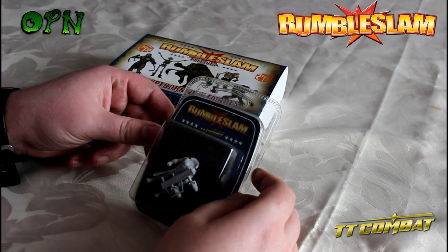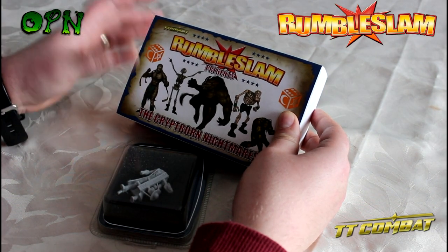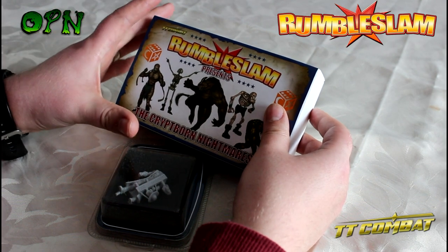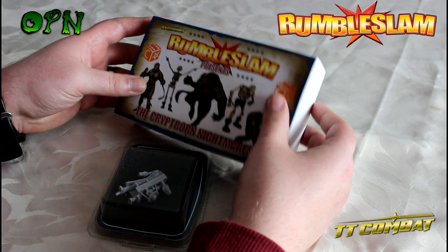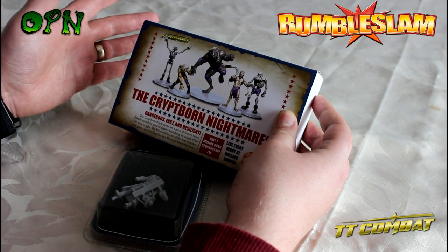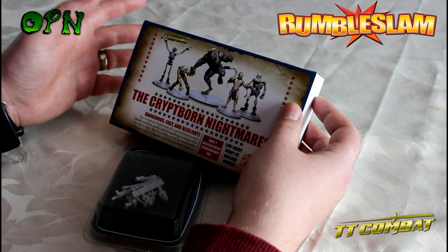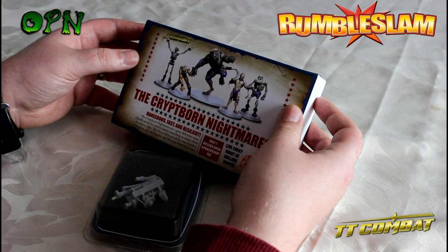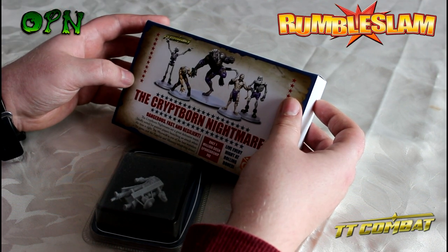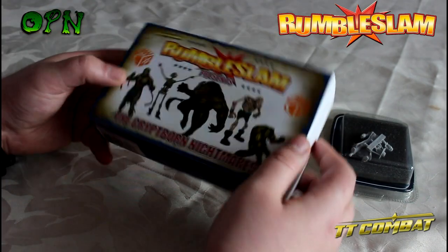Hi guys, in today's video we're going to be taking a close look at TT Combat's new gaming system called Rumble Slam, but in particular we're having a look at the miniatures. I don't know much about the game as I've not got the box set, so I've not been able to read any rules on it, but what I do know is that it's all about wrestling, which is absolutely fantastic. I was a huge fan of wrestling back in the 80s, 90s and early 2000s.